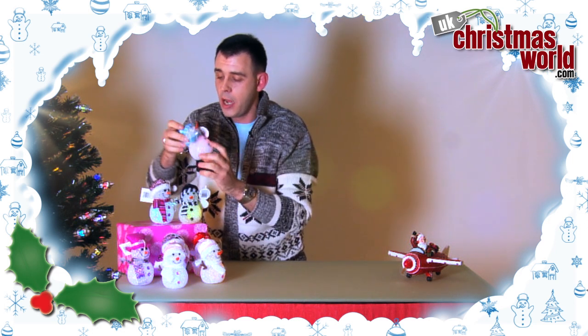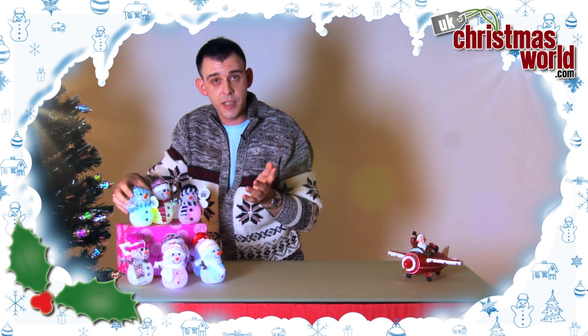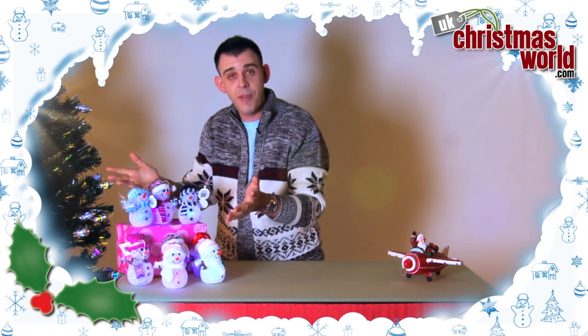Personally my favourite is the blue hat one — my favourite colour. I would recommend these for presents, stocking fillers, or just decorating a table. Or the mantelpiece — perfect, perfect for Christmas.